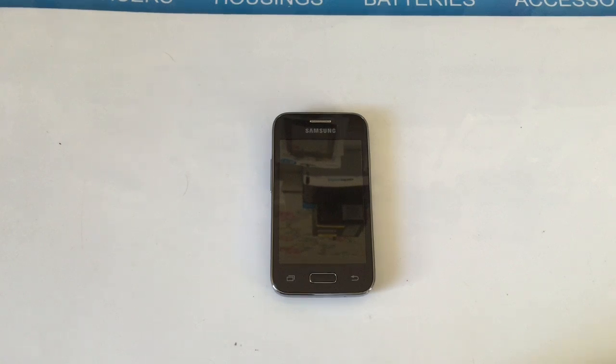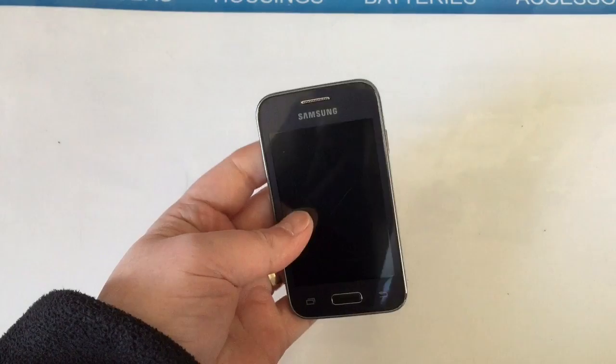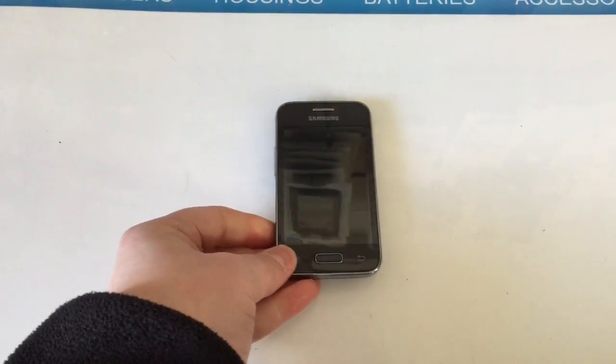Hi everyone, this is a video on how to perform a hard reset on a Samsung Galaxy Young 2. You've got a phone here and you might want to do this if the phone's messed about with software and you need to reset it.